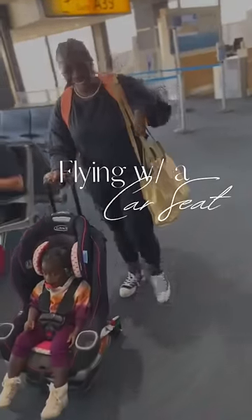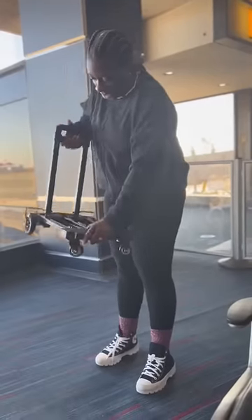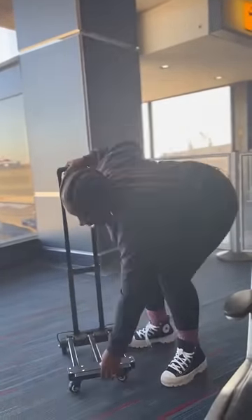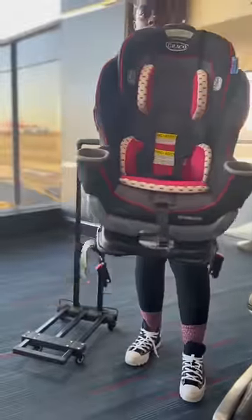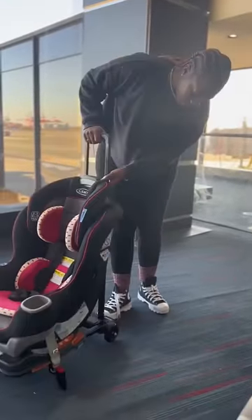Hey you guys, this is our first time flying with the car seat and I wanted to show you how I made this super easy to maneuver through the airport. If you've ever traveled with a toddler before, you know flying with the car seat is not easy. Normally we would check the car seat and allow her to sit on our lap, but she's almost two now and she moves around so much.